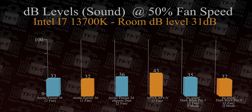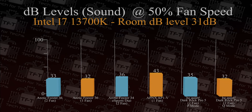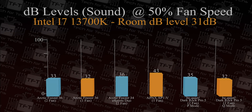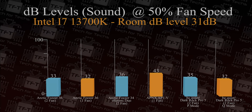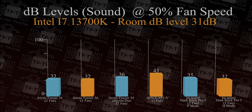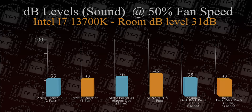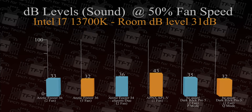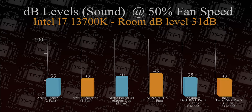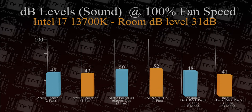In this test we're looking at decibel levels. The room level is 31 decibels and the Arctic Freezer 36 came in at 33 — only 2 decibels above room noise, which performs pretty well. If you run just one fan it comes in at 32 decibels, which you honestly cannot hear under normal situations. Compare that to the APNX cooler at 43 decibels and the Dark Rock Pro 5 at 35 decibels on performance mode.